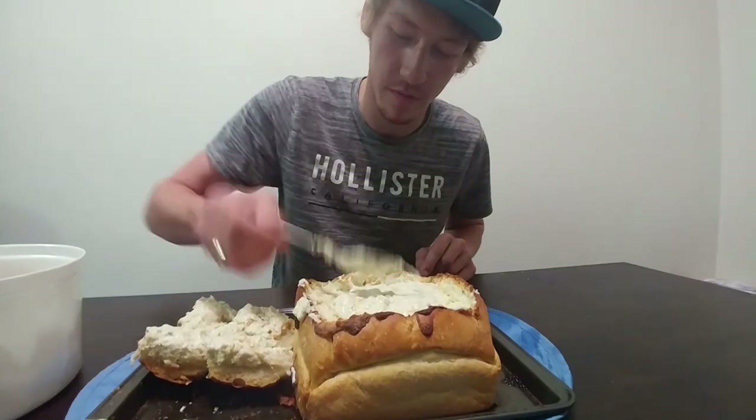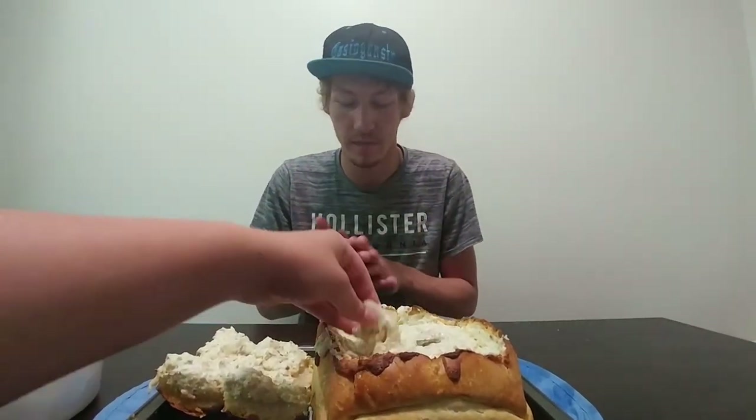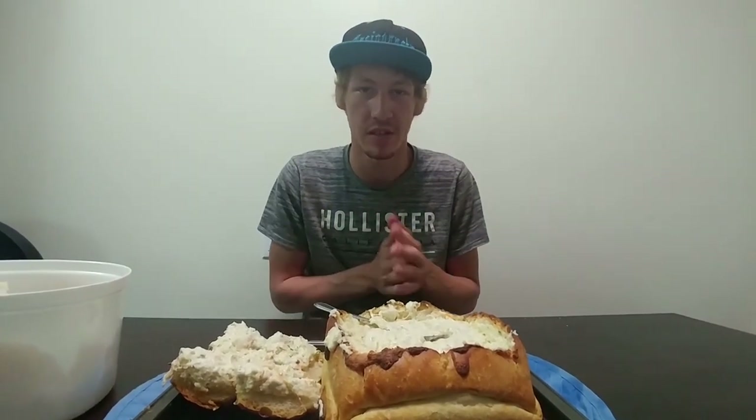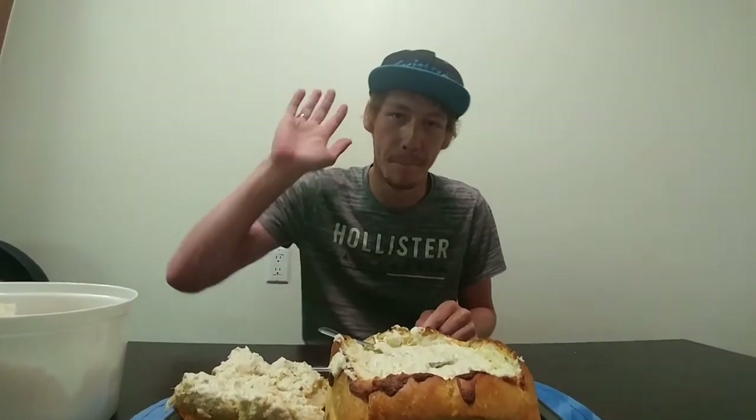And yeah, that's going to do it for the video. If you enjoyed it, hit that sub button, leave a like, comment down below if you guys have any recipes on cheese dips I should look into. And I'll catch you guys in the next video. Peace.